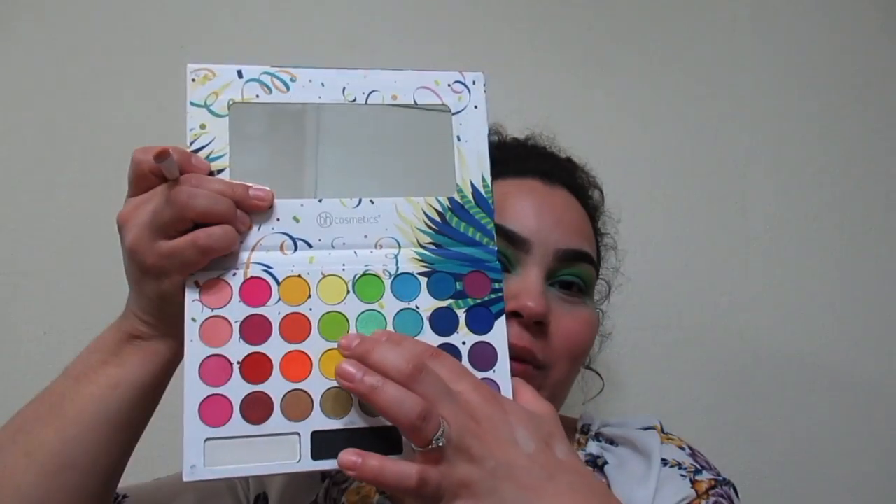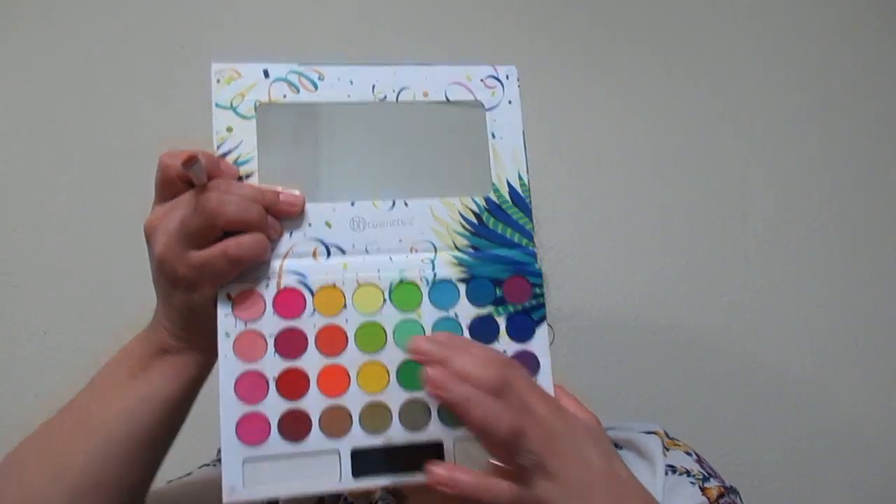In this palette, we have this shimmer shade right here. What I'm going to do is just pack it on the inside using a Wet and Wild flat brush — any flat brush would do. I'm just going to tap it and place it and see how that goes.